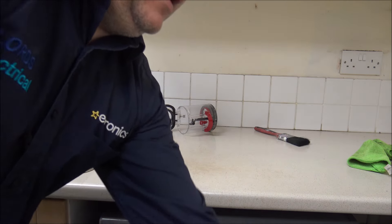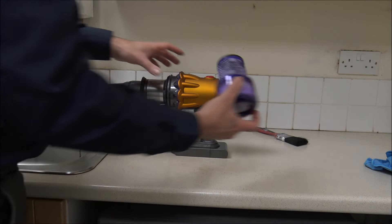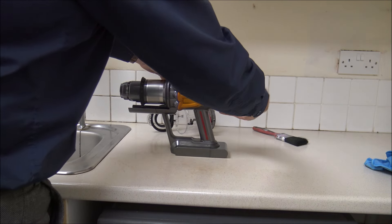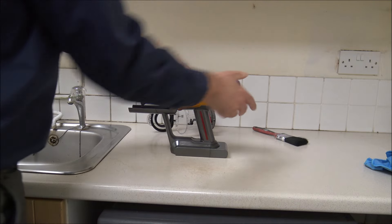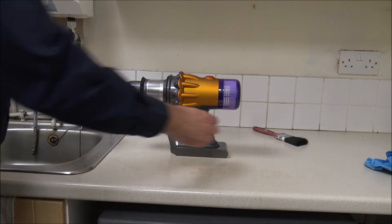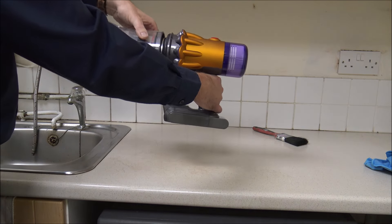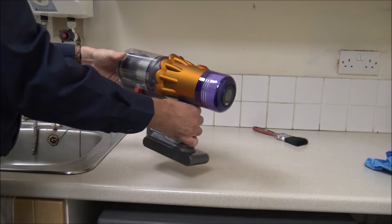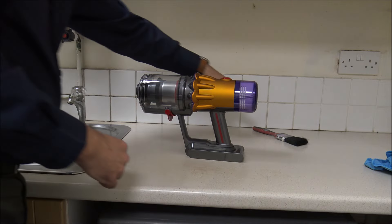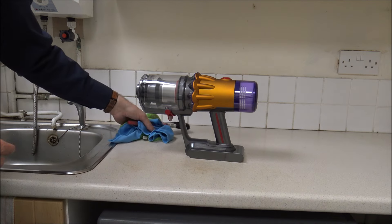To put the vacuum back together, it's ever so easy. Just make sure the filter is completely dry — it should feel bone dry. That's nice and easy to pop back on, twist it, and then you're ready to go. As far as the bin, it just clips on like that and then shut the lid. As far as the vacuum cleaning process, that's basically it done — just give it a wipe down and make sure everything is nice and clean.